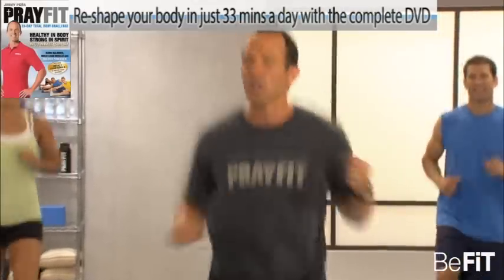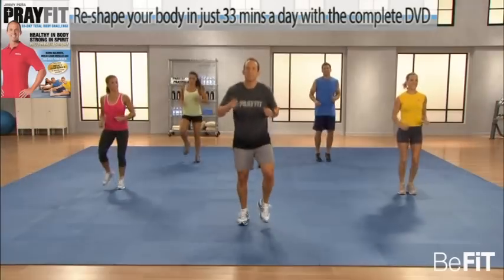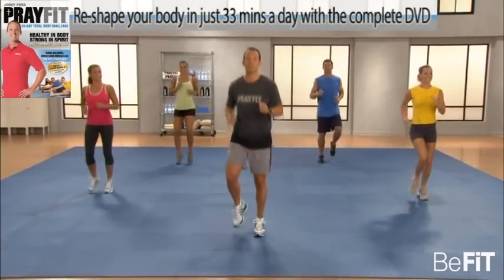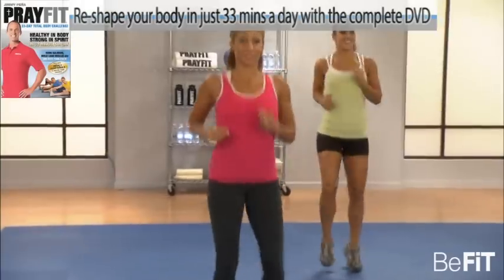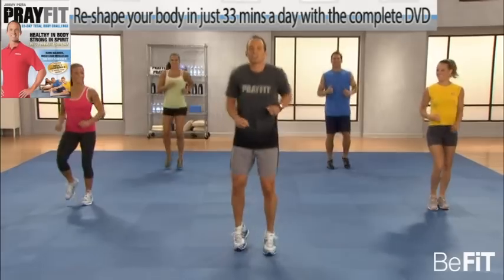The PrayFit 33 is all about progression — your own progression, your own body weight. It doesn't take fancy equipment to change the body. We're just going to use our own body weight as resistance.